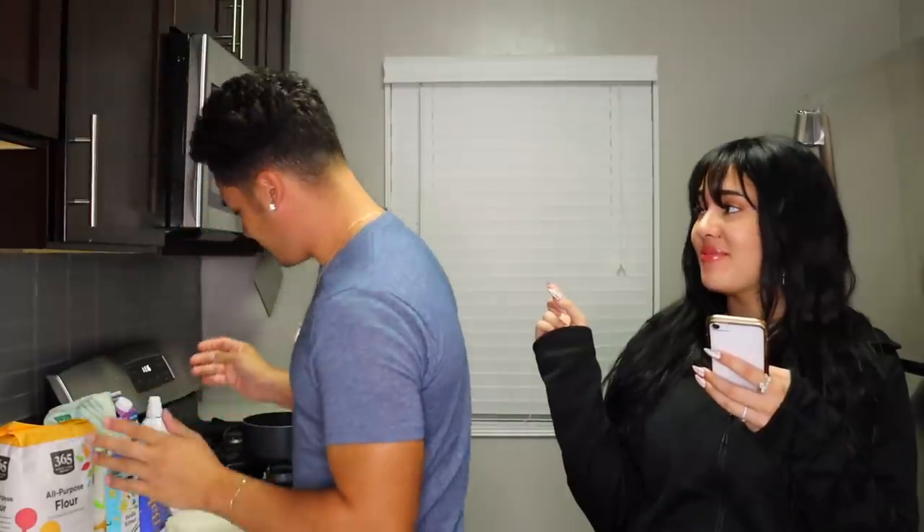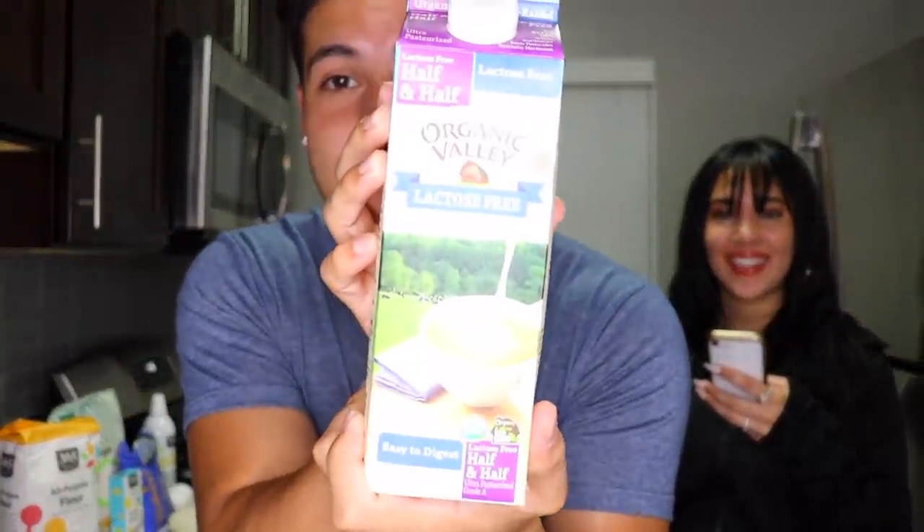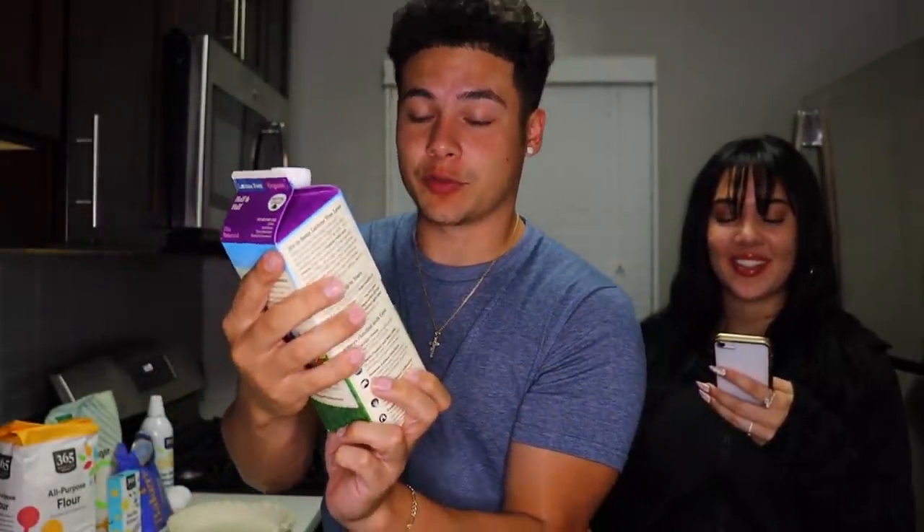They put the recipe on their website — it's literally on iCarly.com — so if you want to make this, go ahead and go on the website. We're ready to make it. Before we get into step one, we're going to show you guys what you need. Starting with three cups of half and half — we got the half and half right here, it is lactose free because we're healthy.